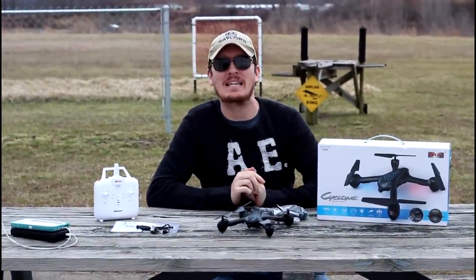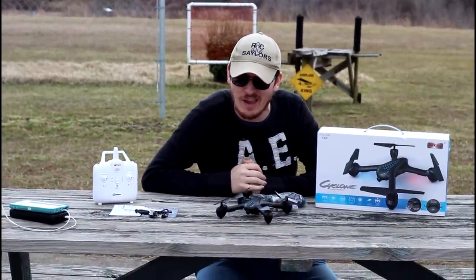Hey everyone, I'm Nate. I'm Abbey. And Millie is taking a nap. Popeye is battening down the hatches at home. We're the RC Sailors. Welcome to our RC family.